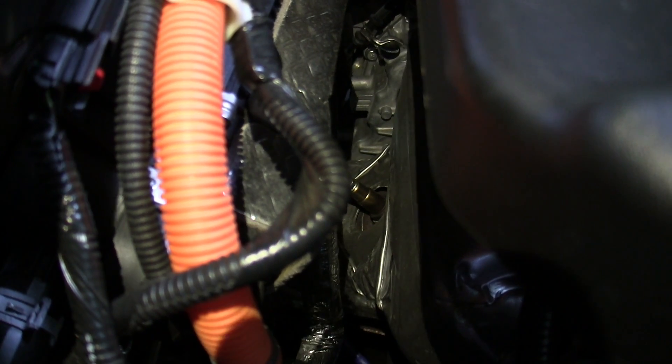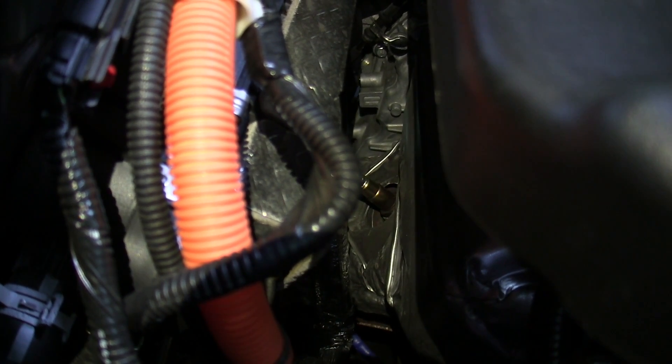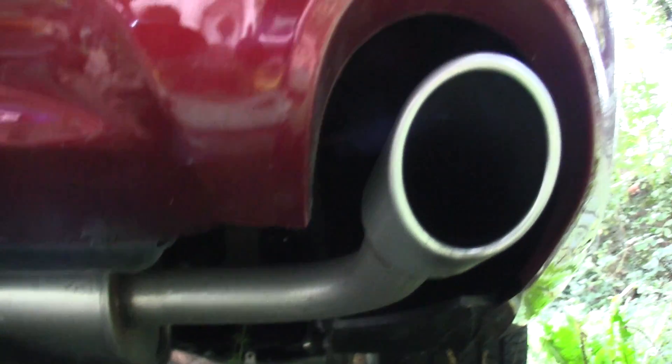The exhaust travels through the cast aluminum block and heads to the exhaust manifold, where it exits the rear of the engine. It then travels through a single exhaust pipe to the rear, passes through the muffler, and exits through a single tailpipe.